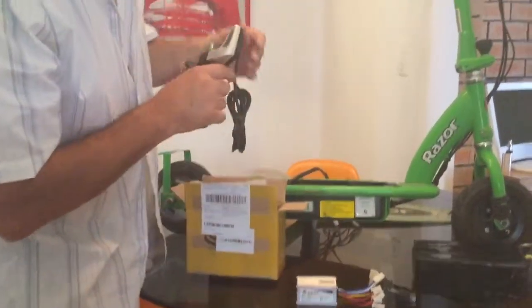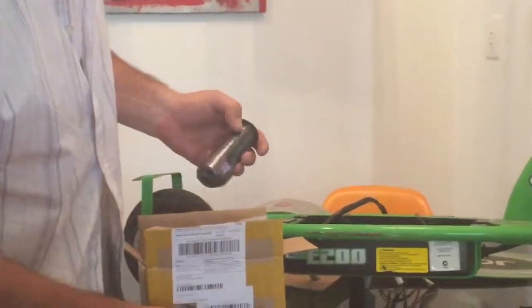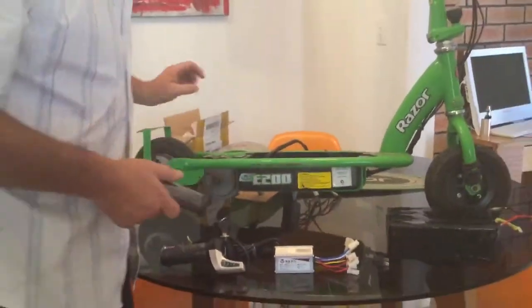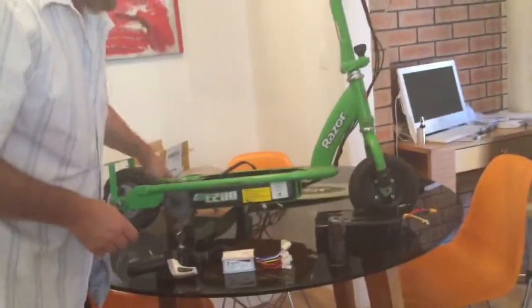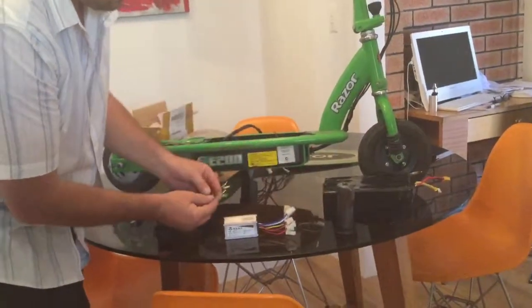The controller came with a twist throttle, a key, and a spare hand grip for the other side — but no instructions whatsoever. So essentially, what we have to do is work out these wires.